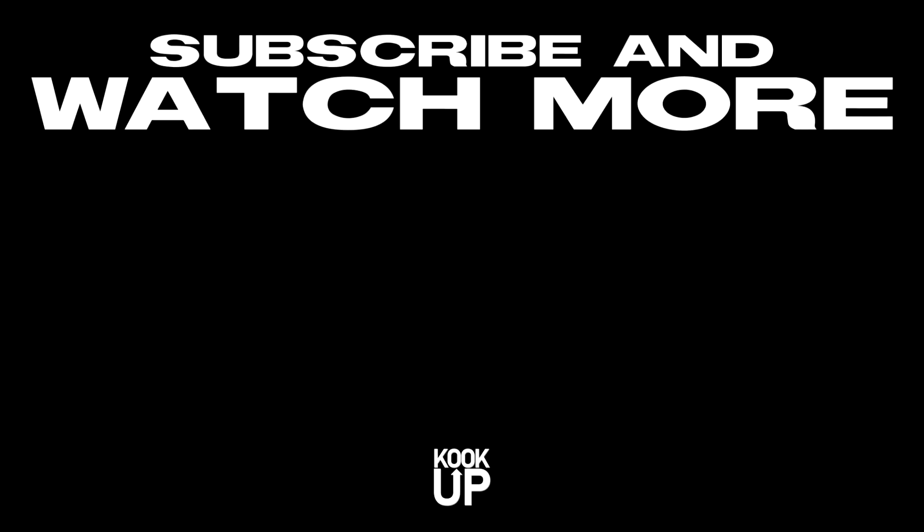Thanks for watching. If you want to make your melodies like the one I had in this video, get the bells in my new bank. Don't forget to like, comment, subscribe, share, and I'll see you guys next time.